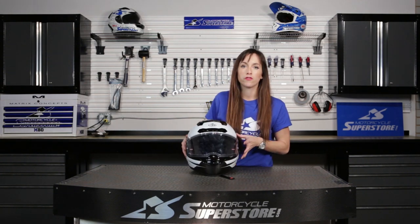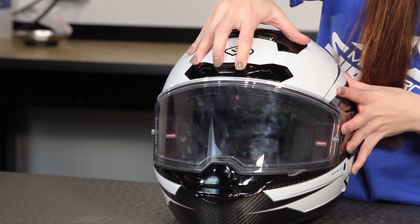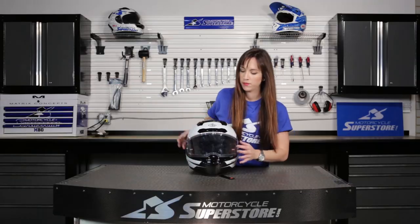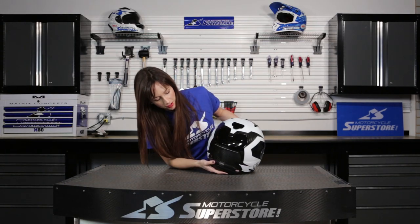On the front of this helmet you have four intake vents — one up here, two here, and one here at the chin. When you look at the back, there are five exhaust vents — here, here, and at the bottom.